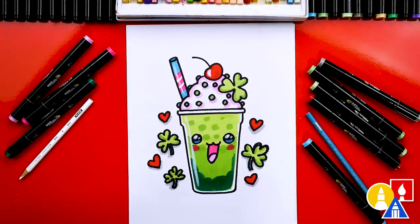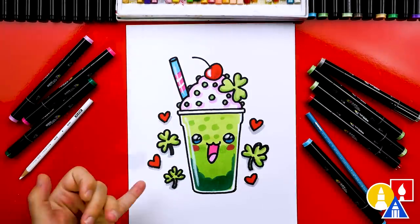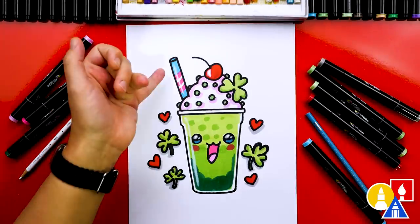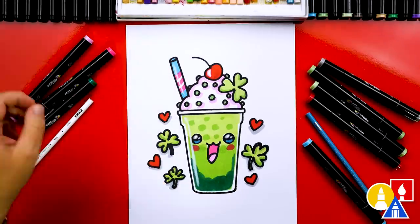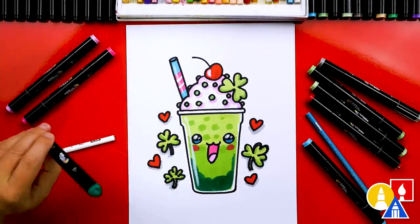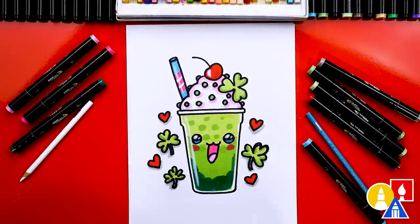You can pause the video right now to match the same coloring or color your drawings any way you want. If you have the same marker set, some of the other colors I use are: 15 red, 66 blue, 88 pink, a really light pink number 17, and a darker green number 54. But remember, you can use anything to color your drawings — crayons, oil pastels, or even paint.